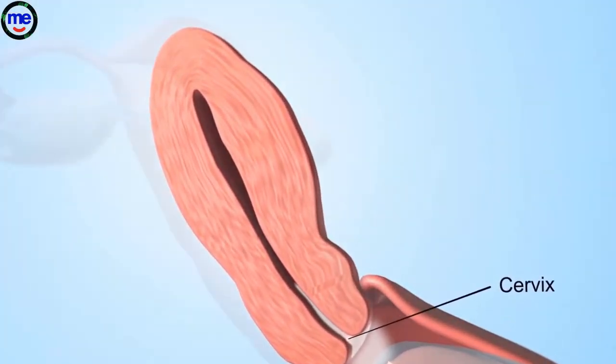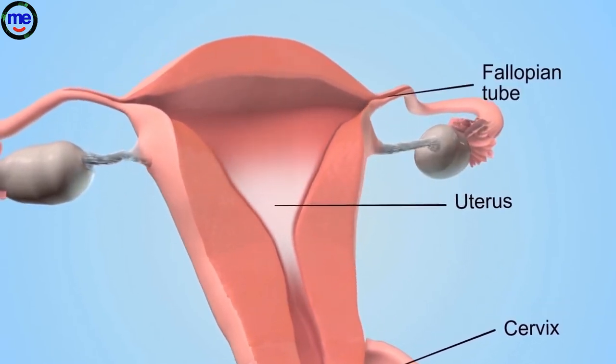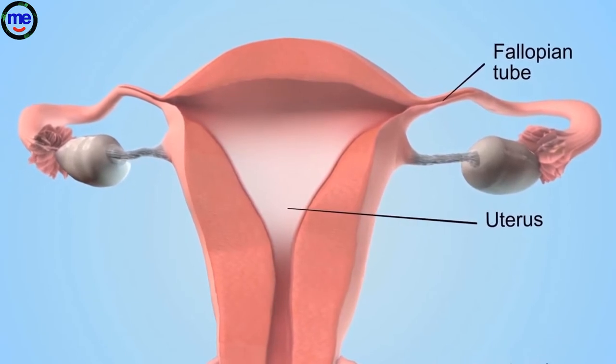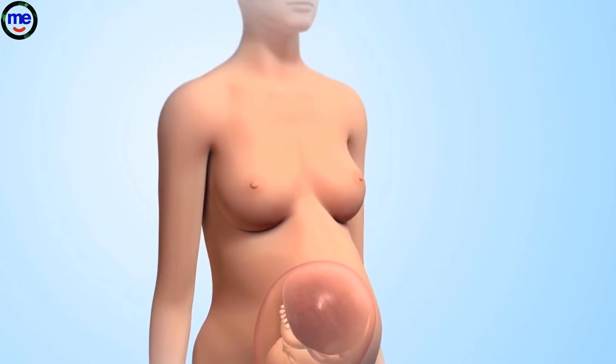From the vagina, sperm can pass through the cervix, uterus, and fallopian tubes to fertilize an egg from the woman's body. Fertilization of the egg marks the beginning of human development.